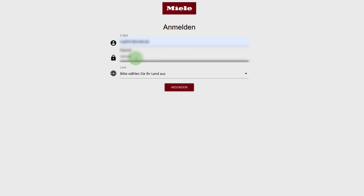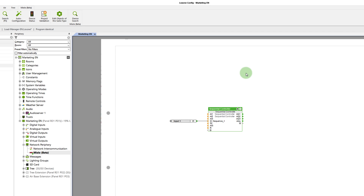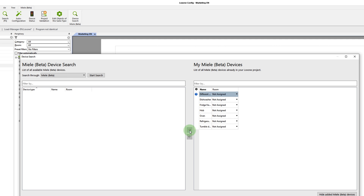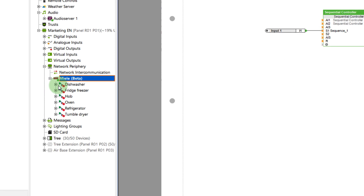In my case, I'm adding a dryer, a washing machine, and a refrigerator. After successfully adding those and again saving the configuration to the mini server, all inputs and outputs you need to control the appliances and request their status are now available to you.